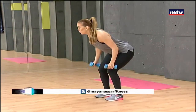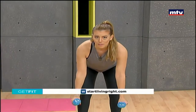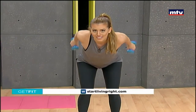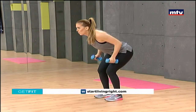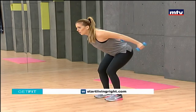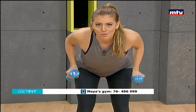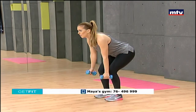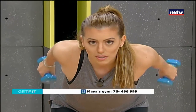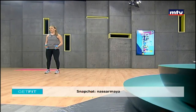Keep breathing, use a slow and controlled movement. Don't let your elbow move when you're doing the tricep kickback. It's a good idea to work out in front of a mirror. Remember, 15 repetitions at home and repeat each exercise three times.